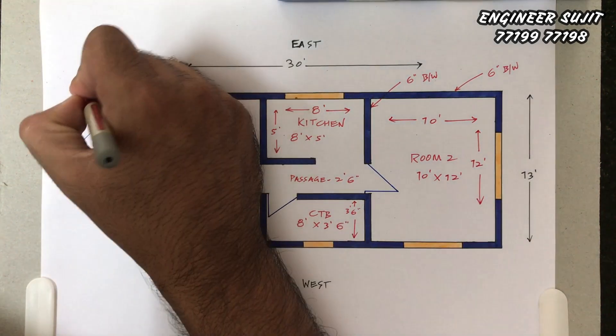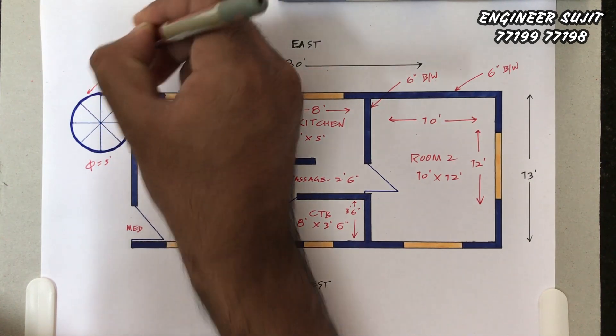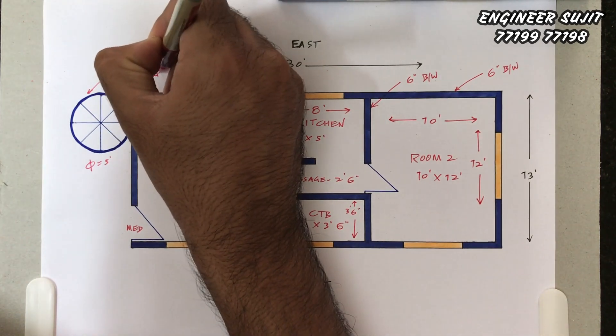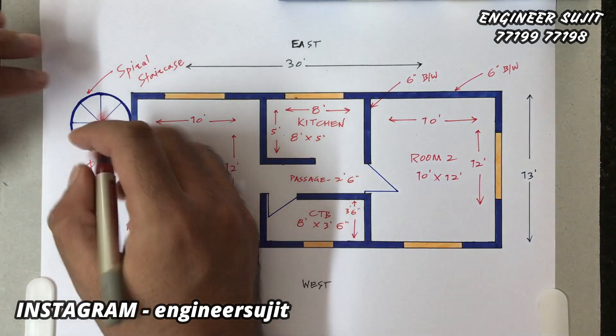This is a spiral staircase. The reason we used it is so that we can use more space in the house. This is an MS Fabrication staircase.